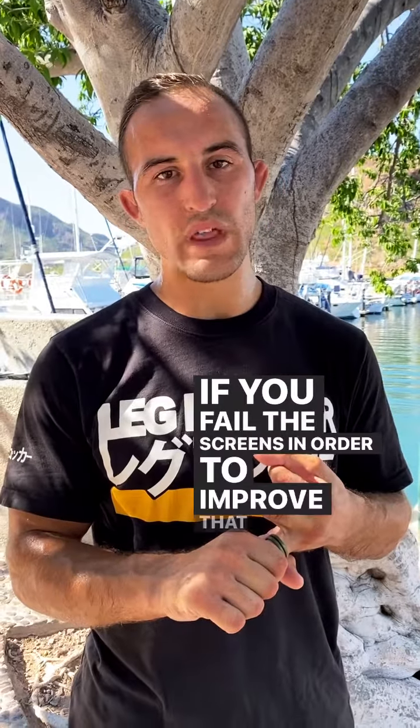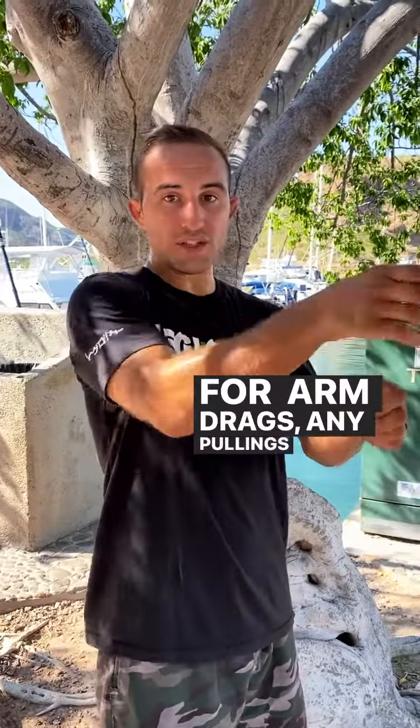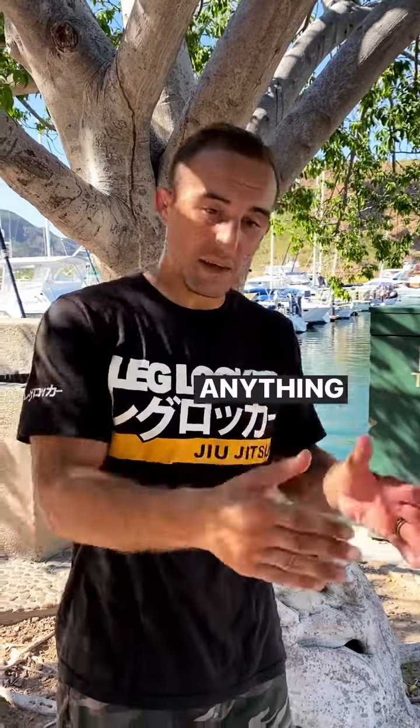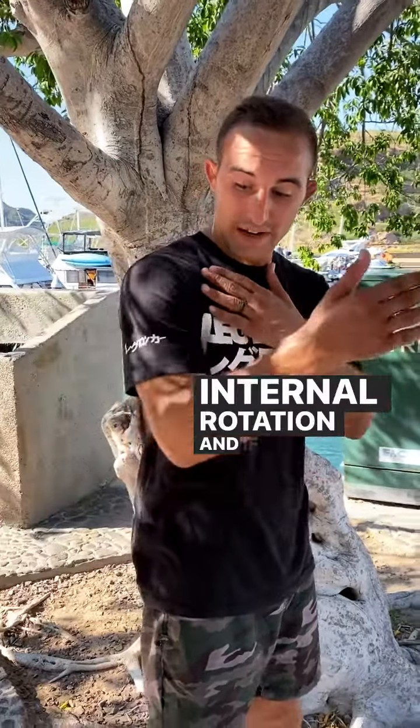Today's movement is shoulder extension — getting our arm behind us. It's really important for arm drags, any pulling grips, basing our arm for technical stand-ups, and anything where our arm comes behind us, like running. As our arm comes back, we should see a degree of internal rotation.